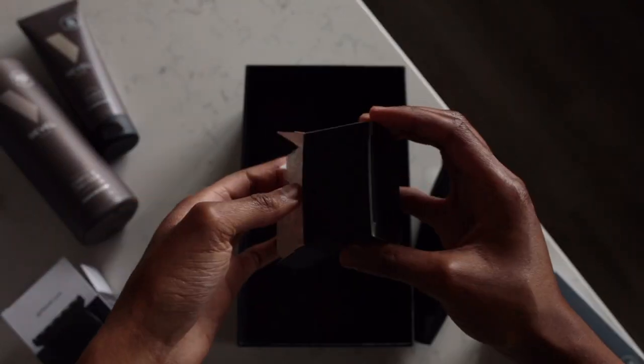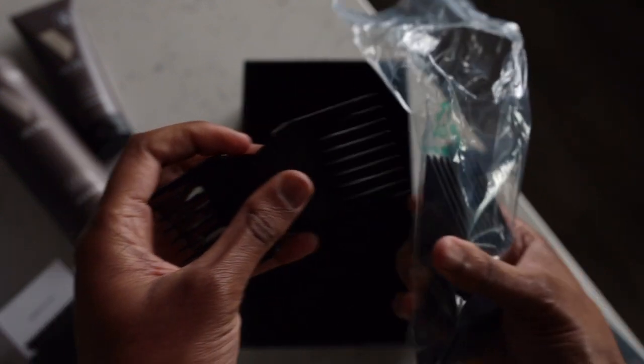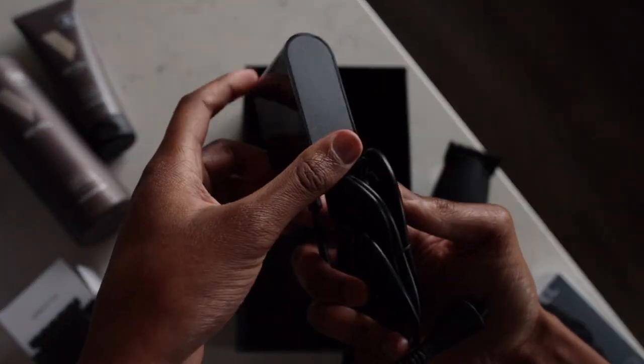The first thing you're going to see inside the box is the Bevel Pro unit. You're also going to see the square blade that is included with the Bevel Pro, and then there's also going to be a set of five different guards — guards numbers zero through four. Then there's the usual things like the blade brush, the little carry travel case that also acts as a polishing cloth, and the charging cord.